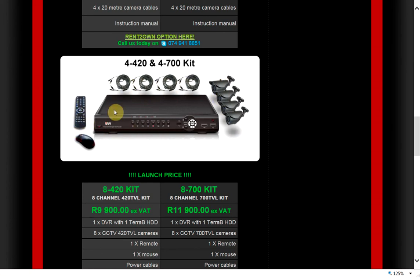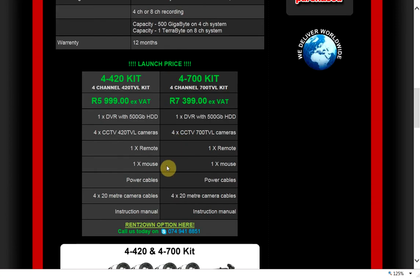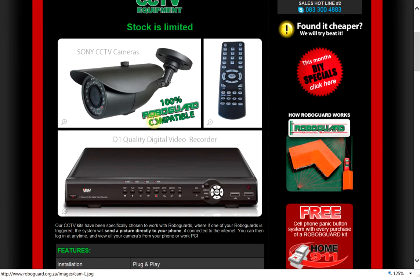The kit includes remotes, mouse, etc., as well as hard drives. On the eight channel systems we give you a one terabyte hard drive, and on the four channel systems a 500 gigabyte hard drive, which gives you about two weeks worth of recording. We suggest you leave them on recording permanently.